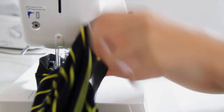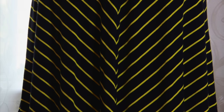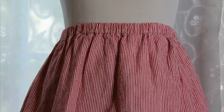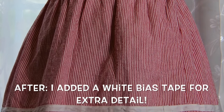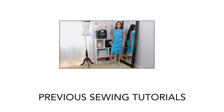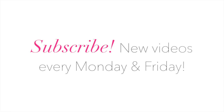I'm just going to sew it all the way around — and don't forget to back stitch! And my skirt is done. That's it for today, I hope you liked this simple tutorial. Don't forget to subscribe to my channel, and I will see you soon, bye!